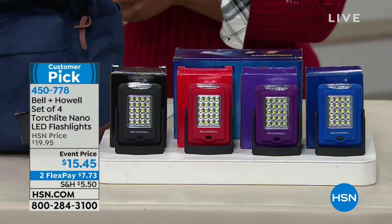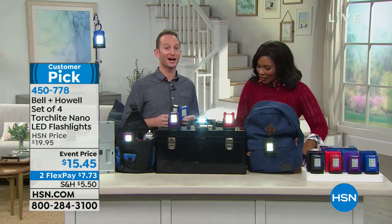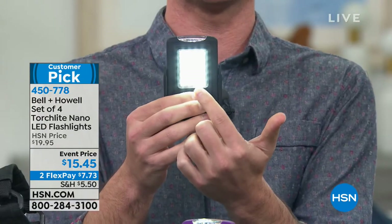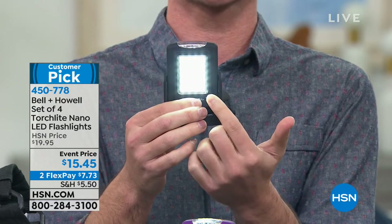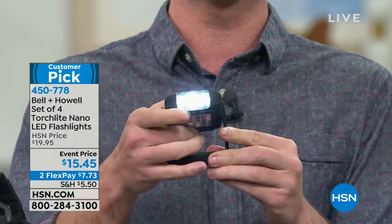Bell and Howell has been around for over 100 years. On the front of this nano torch light, you have 20 LED lights — that's what makes it a torch light, giving you bright, wide illumination. Press the button one more time and you have three more LEDs on top. You can also oscillate it 360 degrees. On the back there's a hook for hands-free use, and there's a magnet on the very base as well.